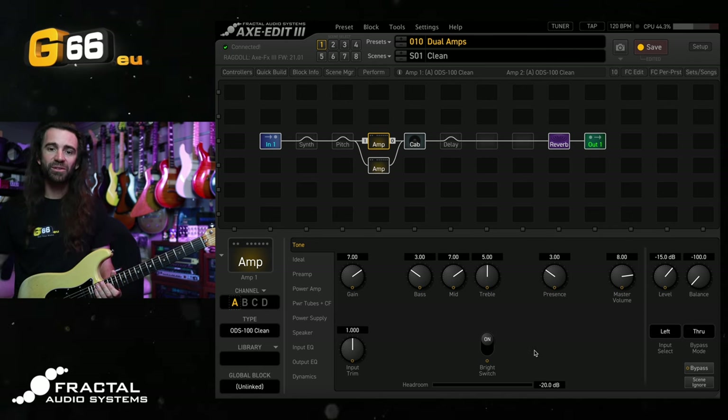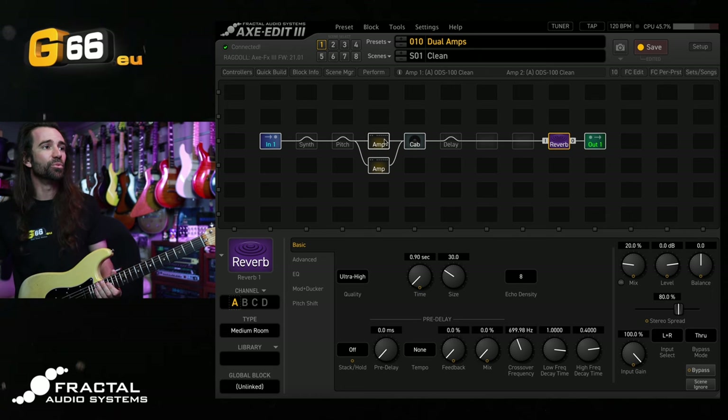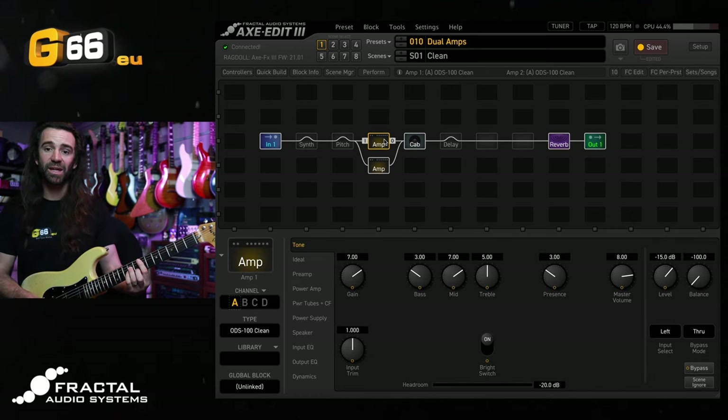This video is pretty much inspired by everybody's reaction to last week's Tuesday Tone Tip. People really seem to like that sequenced wah idea, and the arpeggiator is kind of like a pitch-based version of that. I've got a stereo pair of ODS-100 amps together with my Gift of Tone Clean IR — I'll link that in the video description — and a little bit of medium room reverb. This is the clean sound on my Strat.